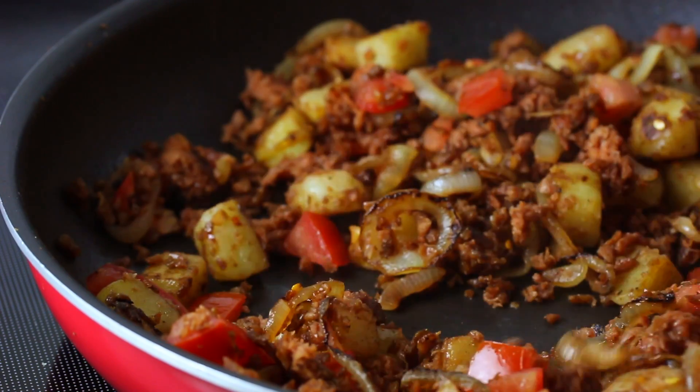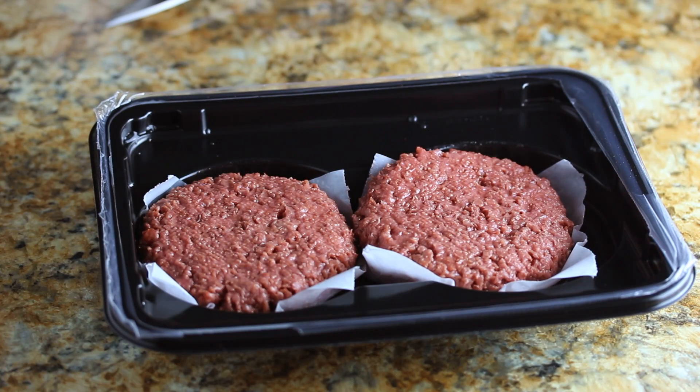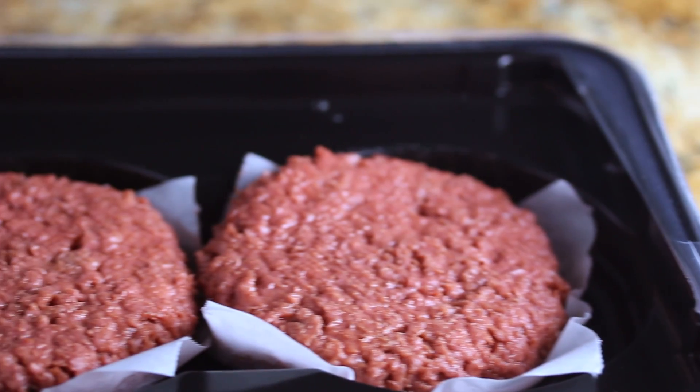I'm going to show you the couple tweaks that I've made to my version. I used a package of Beyond Burgers for this — it's just the most convincing beef substitute I've found so far, but if you can't find these or you don't like them, feel free to use any kind of beefy crumbles.